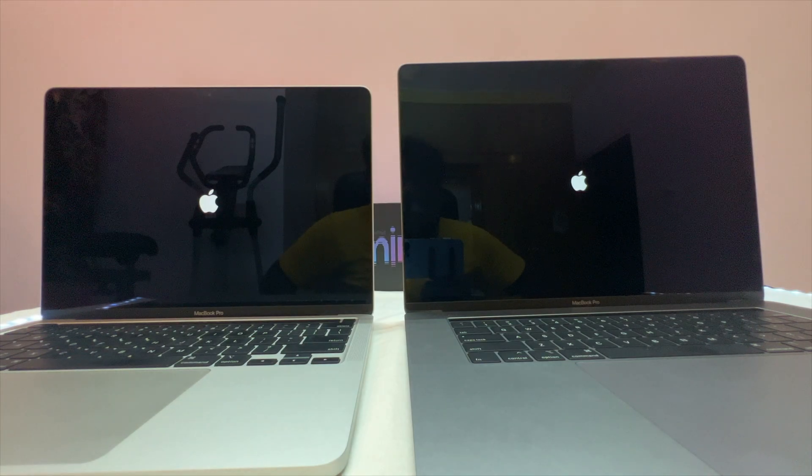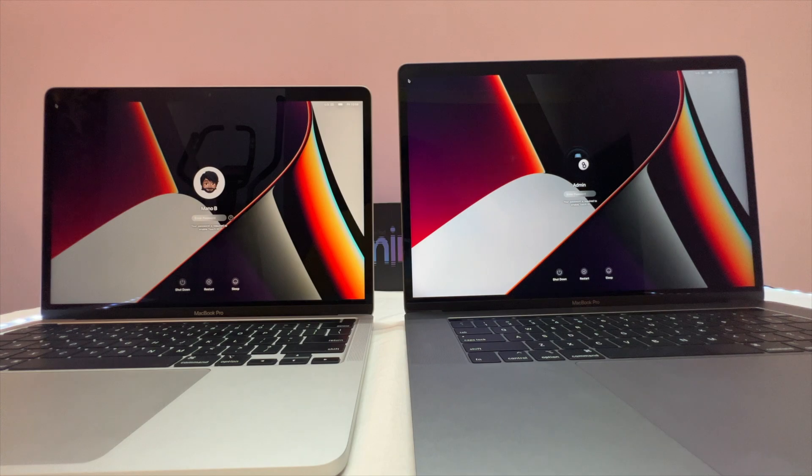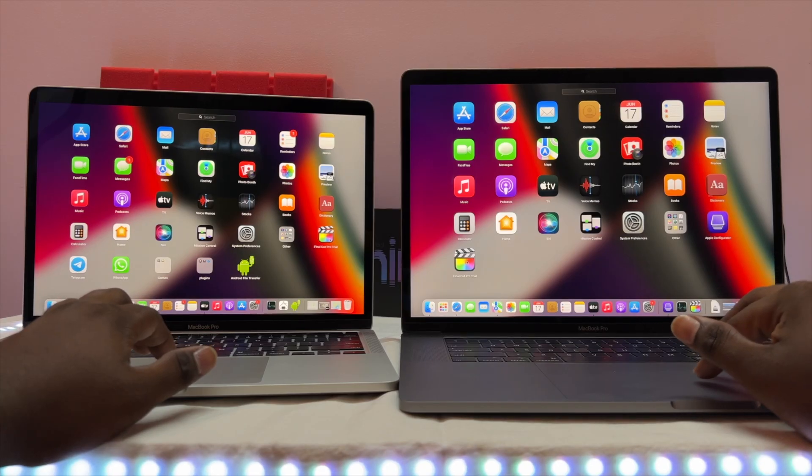Touch ID is one more advantage. The speed and battery are advantages too. The M1 MacBook's Apple logo comes up first. That's the difference — the M1 has a new chip, and that new chip makes it faster.